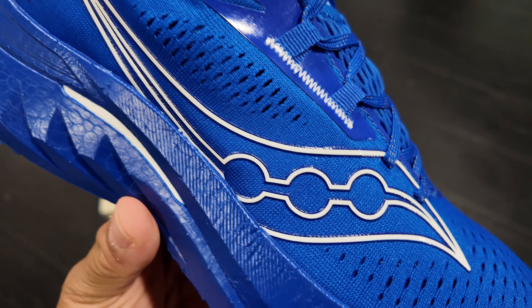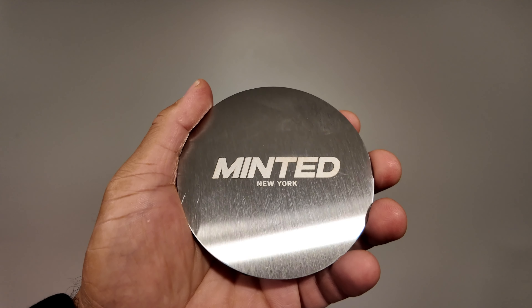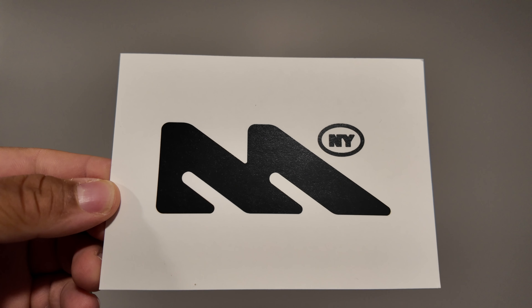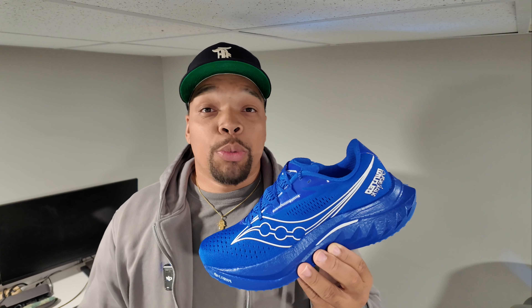Shout out to Marcus and the whole Minted NYC family. I've been following their YouTube for about two weeks now, and I instantly fell in love with the docuseries they created, especially the story behind designing the sneaker. Following that docuseries actually makes me want to start running. This is a beautiful sneaker — they most definitely knocked it out the park. Saucony is onto some great things.